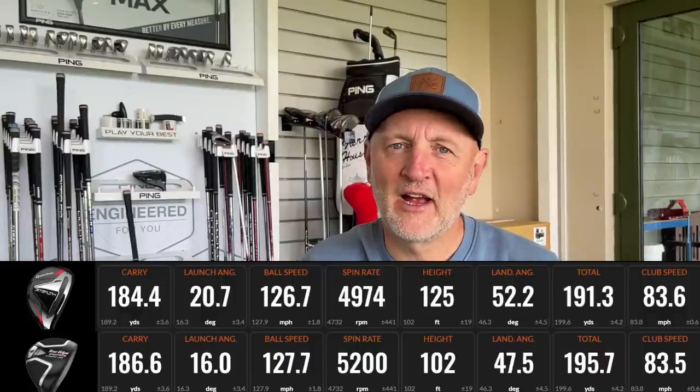What about ball data - surely there's a performance difference between these two? The only difference in terms of performance is that the Stealth product launches just a little bit higher. We haven't got the same shaft in both clubs, so arguably that could be playing a part in that launch difference. But in terms of overall carry distance, almost identical. Launch angle a little bit higher, spin number very very similar, descent angle similar. The key fact is both clubs are covering 170 to 180 yards, maybe even more with effort - far easier than with a five or six iron equivalent.